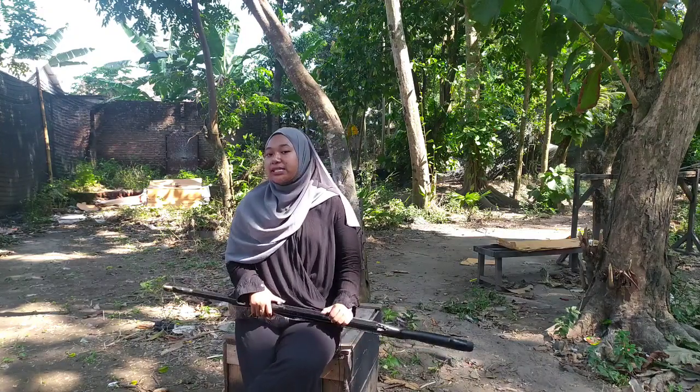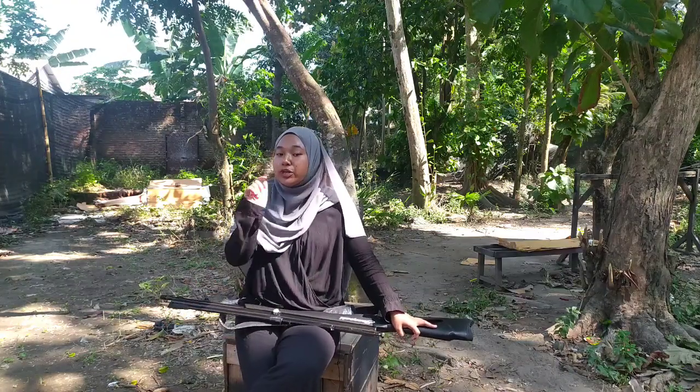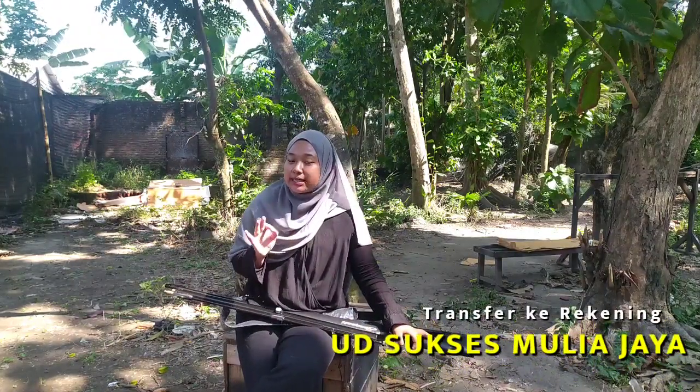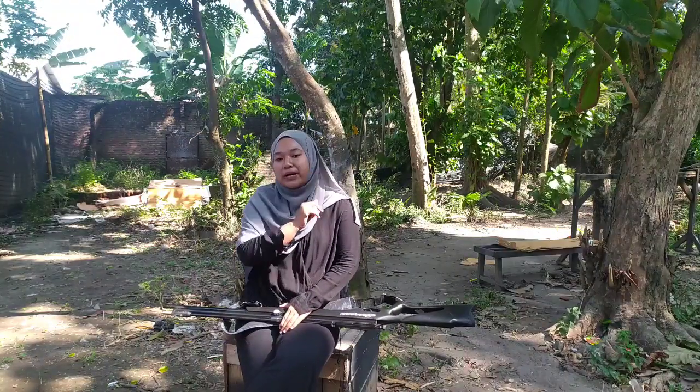Untuk Sobat Bedilers yang pengen membeli senapan ini, silakan hubungi customer service kami. Produknya limited edition terbatas, apabila sudah habis mohon maaf, nanti kalian bisa ikut open order. Untuk info pembayaran, GSA menyediakan beberapa opsi yaitu dengan cara COD, transfer melalui rekening atas nama UD Sukses Melia Jaya, dan juga order melalui Shopee maupun Tokopedia. Apabila kalian ingin membeli senapan angin yang murah, terpercaya, amanah, bisa bayar di tempat di GSA Sport.